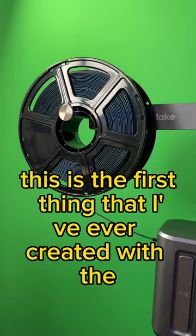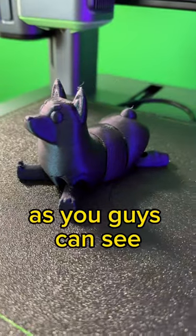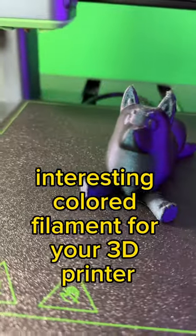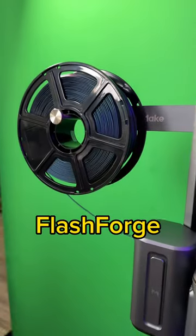This is the first thing that I've ever created with it. Check it out. As you guys can see, beautiful colors from this filament. So if you're looking for some interesting colored filament for your 3D printer, check this out — Flashforge.